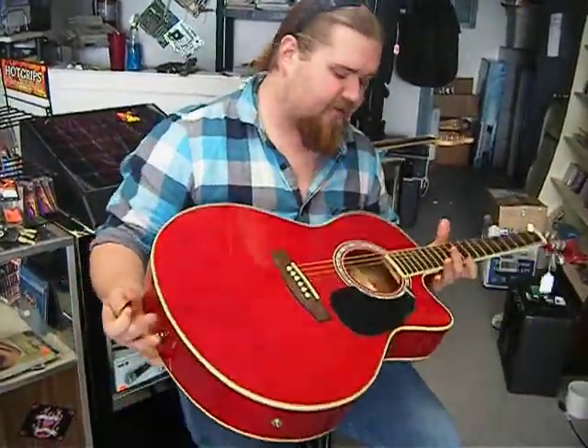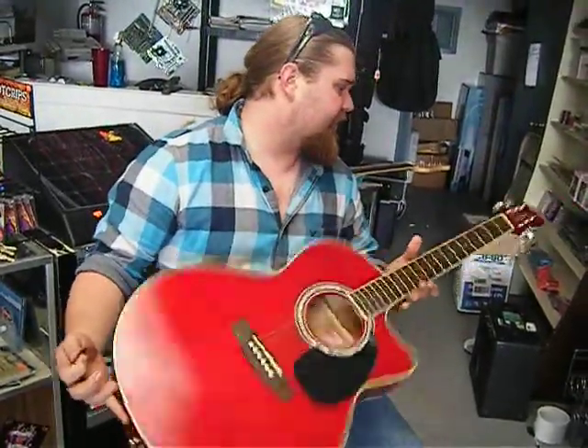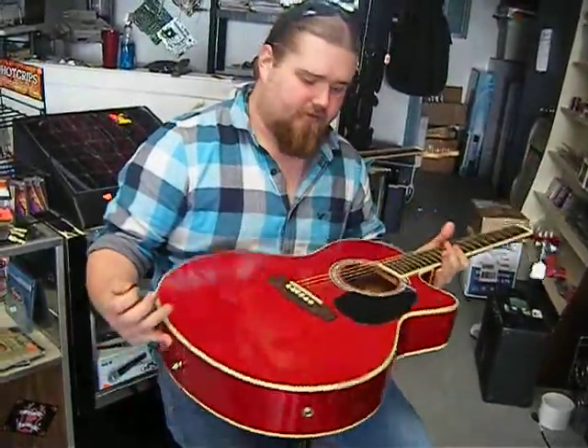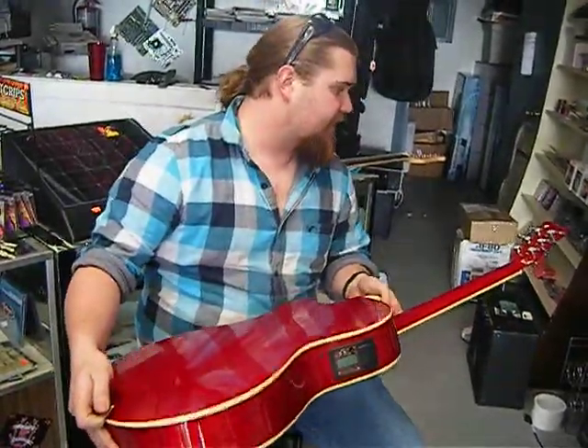This guitar is a very affordable guitar from around $200. For your intermediate to pretty heavy guitar player, this is something you might be interested in. Check it out. It's for sale.